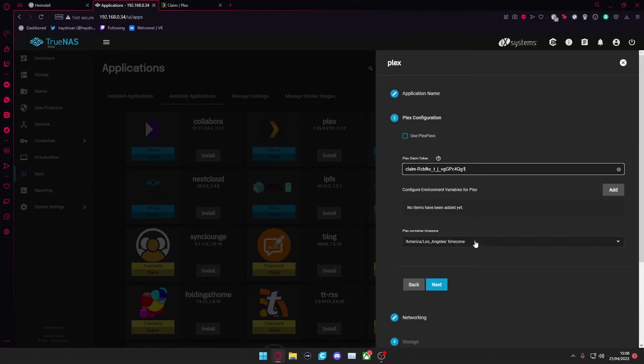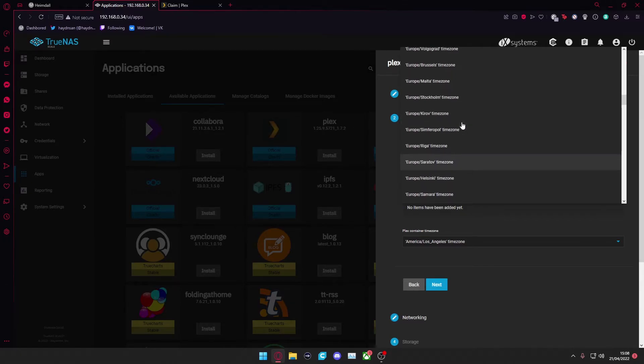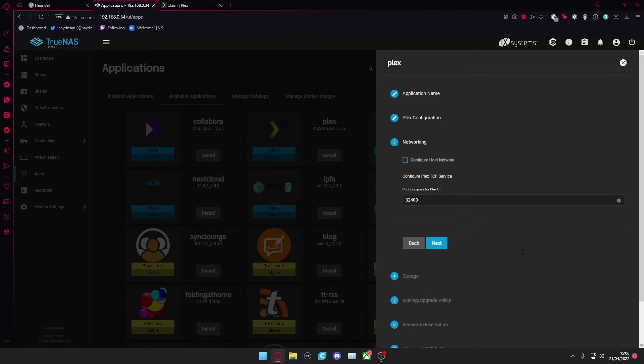I don't change the environment variables, but I do go in and change the timezone to Europe/London, being that I'm in England. Then go over to Networking. As you can see the port is 32400 — that's the port exposed to Plex. You can set up port forwarding if you want to access this outside of your home network.